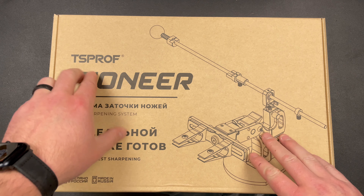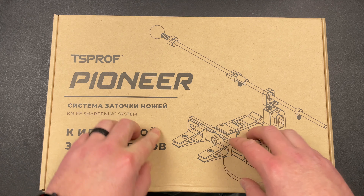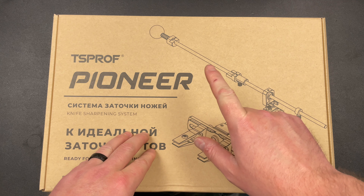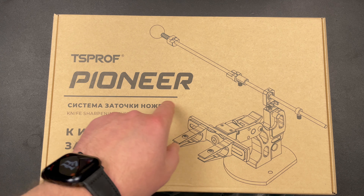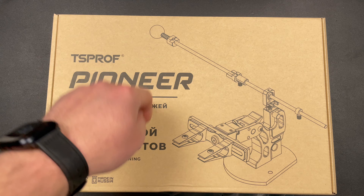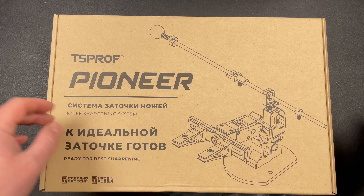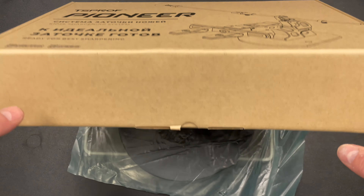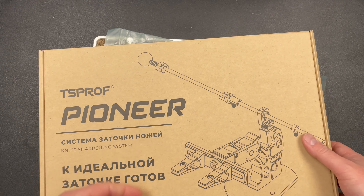I wanted to let you know that TS Prof has a sale going on from the 24th to the 26th, and they're up to 70% off on their products. So 24th to 26th with discounts up to 70% — that's a lot of percent off of sharpening equipment.